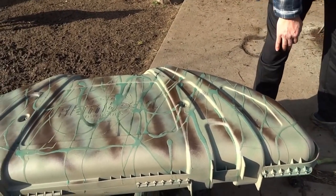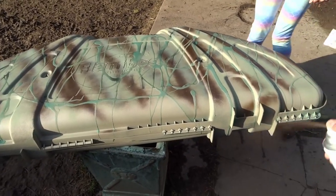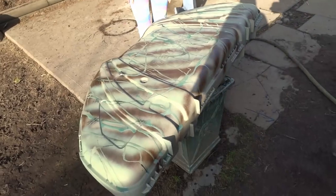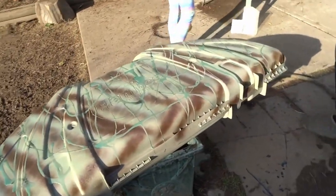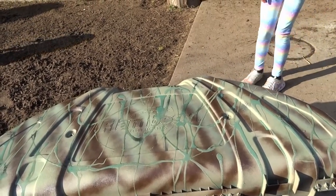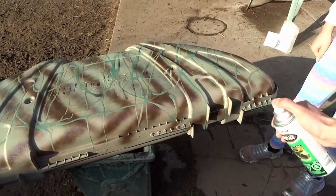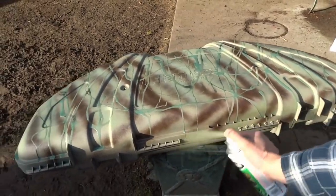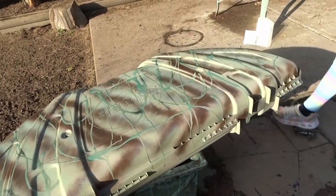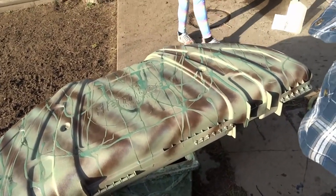We gotta wash this with water. Just drop it for a second. Let it dry for about 15 minutes. Gotta step back. Thank you, my assistant. Okay, let it dry a bit.